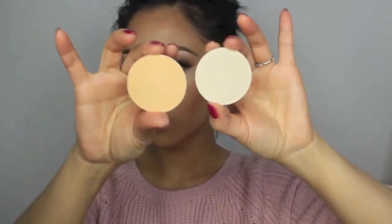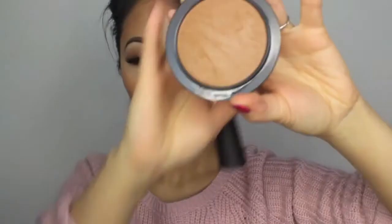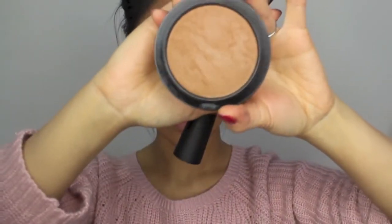To set the highlighted areas, I'm using the colour Soft Focus and Emphasize, both by MAC. To set the contoured areas, I'm using the Mineralised Skin Finish in Deep Darkest.